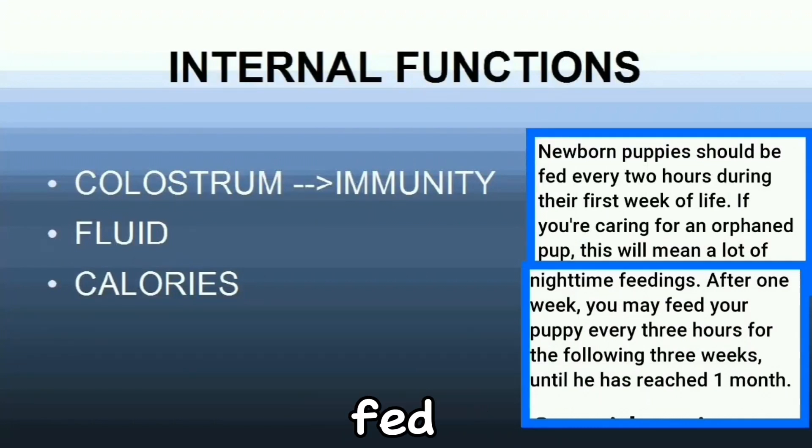Newborn puppies should be fed every two hours during their first week of life. The first milk from the mother is the best milk for newborn puppies because it contains colostrum, which gives them immunity to diseases and makes their body stronger to fight external factors that make them sick. This also gives them the fluids and calories they need. If you are caring for an orphan pup, this will mean a lot of nighttime feeding. You have to set an alarm so that you won't forget. After one week, you may feed your puppy every three hours for the following three weeks until they reach one month.